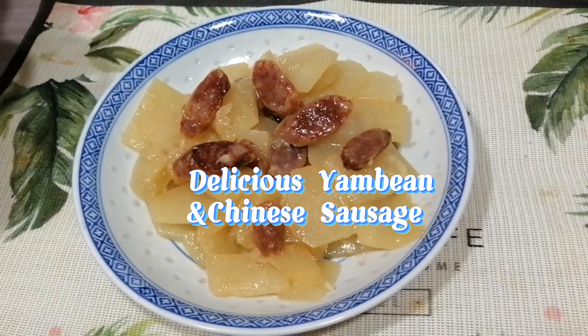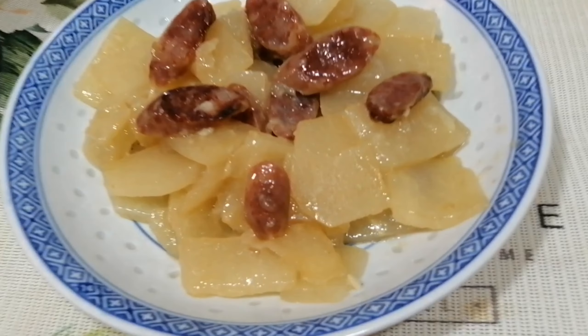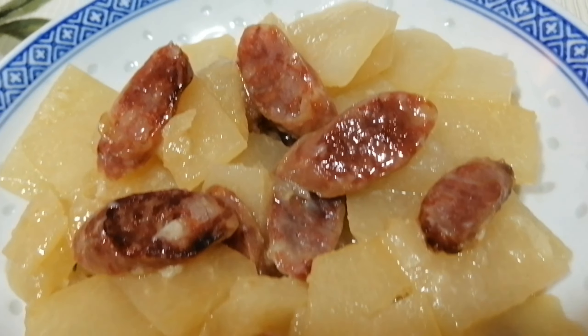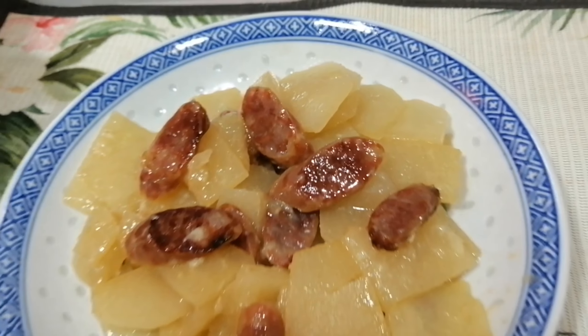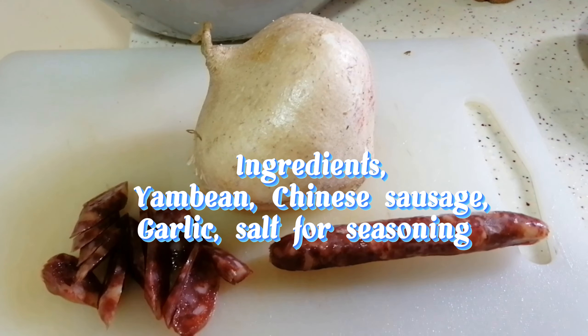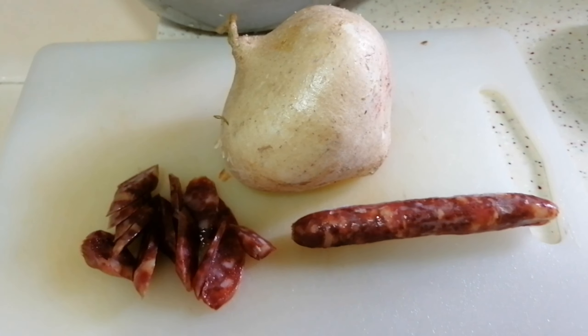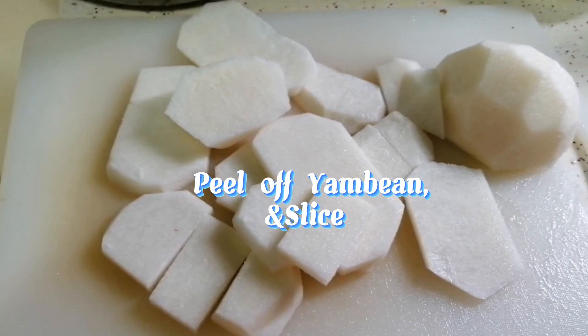Delicious Yambian and Chinese Sausage. Ingredients: Yambian, Chinese Sausage, Garlic, Salt for seasoning, Pilaf, Yambian sliced.